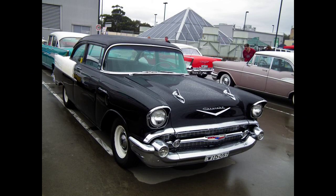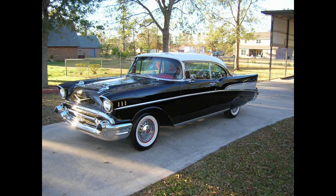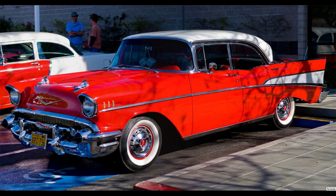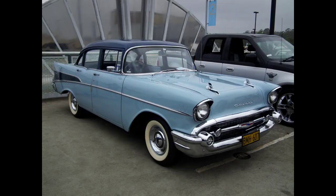For 1957 there were four standard engine options: a 235.5 cubic inch (3,859 cc) inline six-cylinder producing 140 horsepower (104 kW); a 265 cubic inch (4,340 cc) V8 Turbo-Fire producing 162 horsepower (121 kW); and two 283 cubic inch (4,640 cc) V8s — a Turbo-Fire twin-barrel carburetor producing 185 horsepower (138 kW), and a Super Turbo-Fire four-barrel carburetor developing 220 horsepower (164 kW).